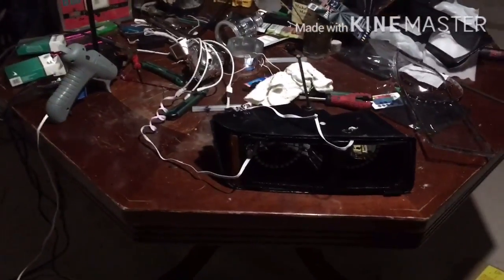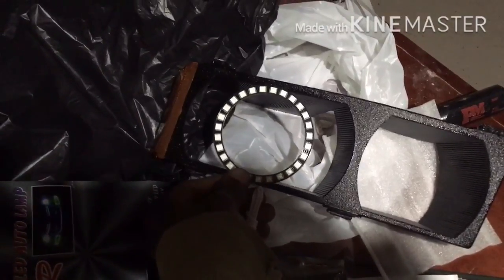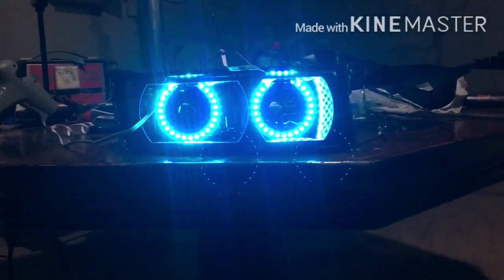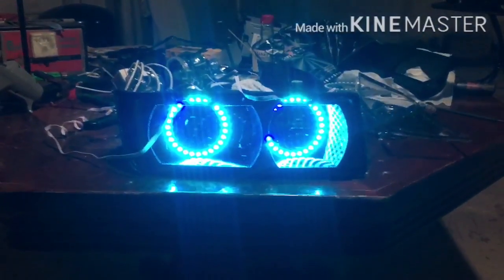Okay YouTube, change of plans — I un-glued the halo rings from the front where I had them sitting up against the glass like so. I changed my mind because I didn't want them against the glass, didn't want you to see them all the time. So I moved them back — I like how they sit further back in there. So yeah I'm about to glue them in and seal these back up. I got the other one on my seat to do too, just wanted to show y'all that I changed that.